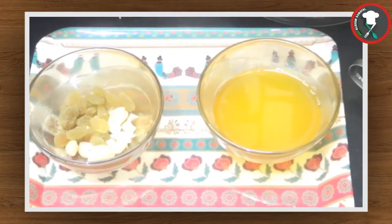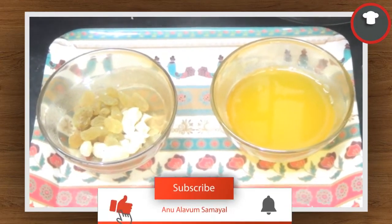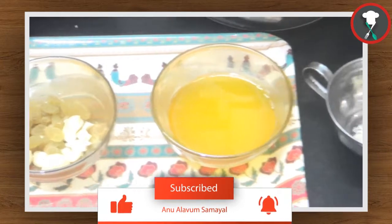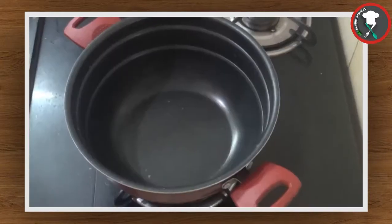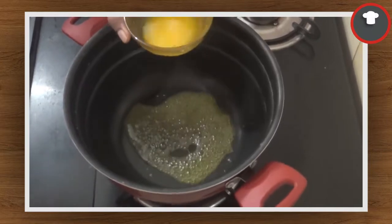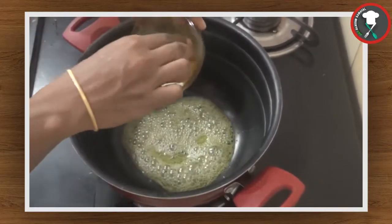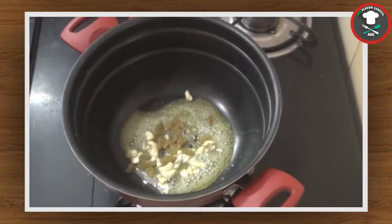Now we have kismis and clove. We will add kismis and clove. We will add 1 spoon of clove. Then we will add the kismis and pour it in. Let's mix it up.